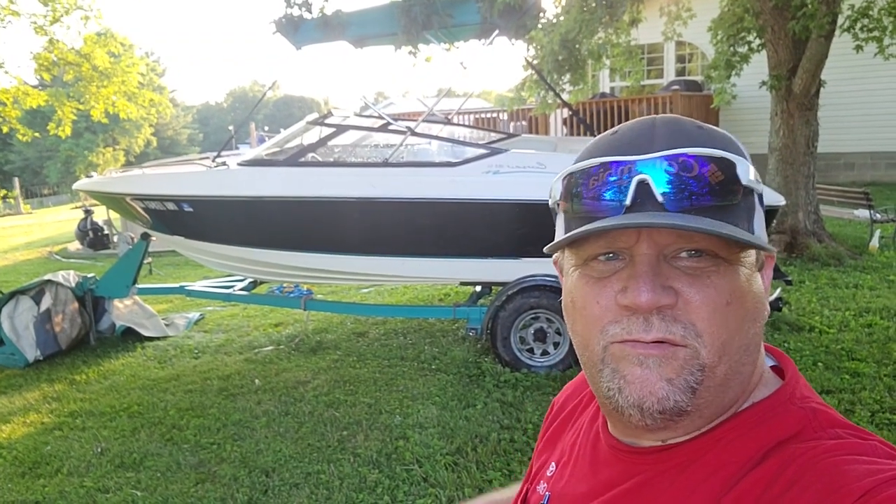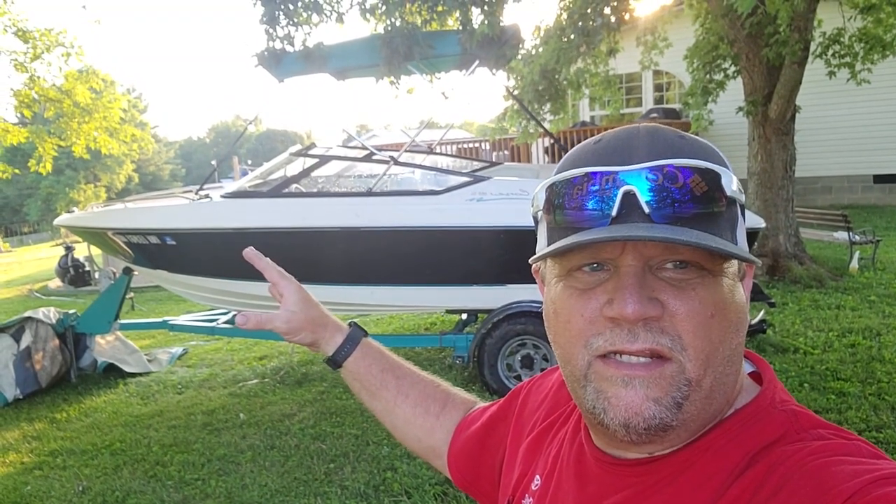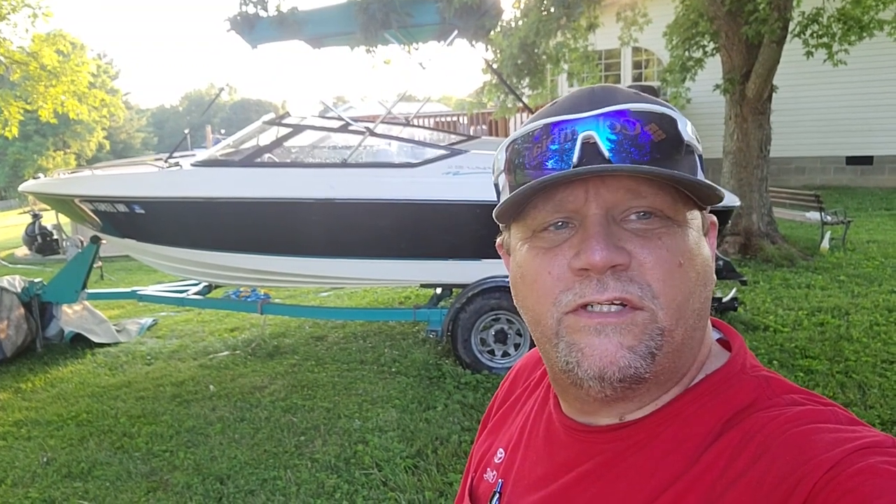Alright, that's going to do it for this one, guys. We've got it cleaned up. Next we've got to get it running, get the seats all back in it, and we'll be ready to hit the water. Thanks for watching the Project DIY channel. Make sure you like and subscribe so you don't miss any of the boat build series. See you guys.